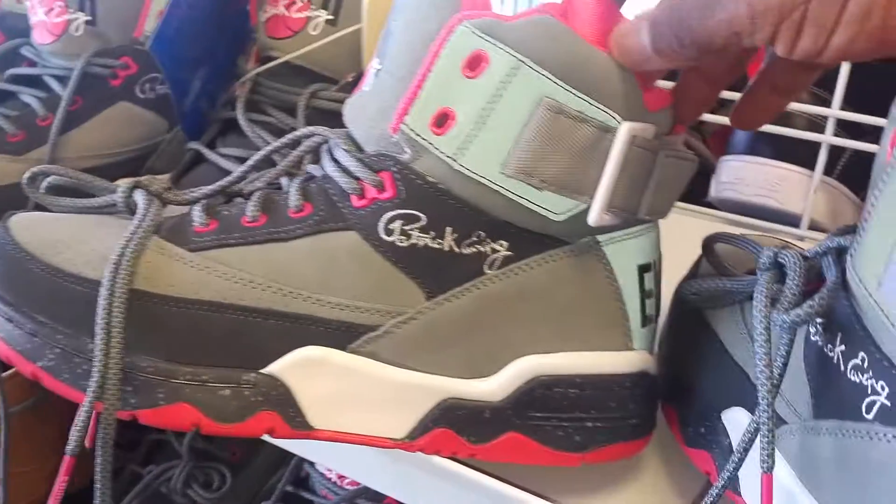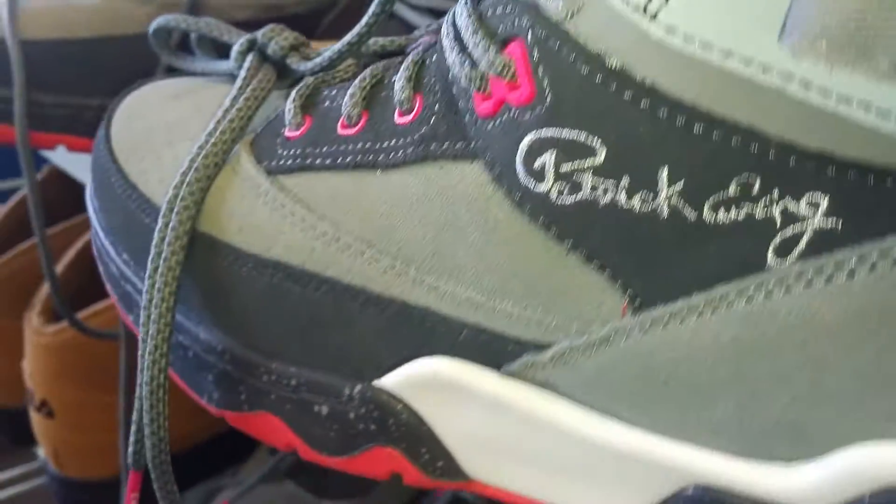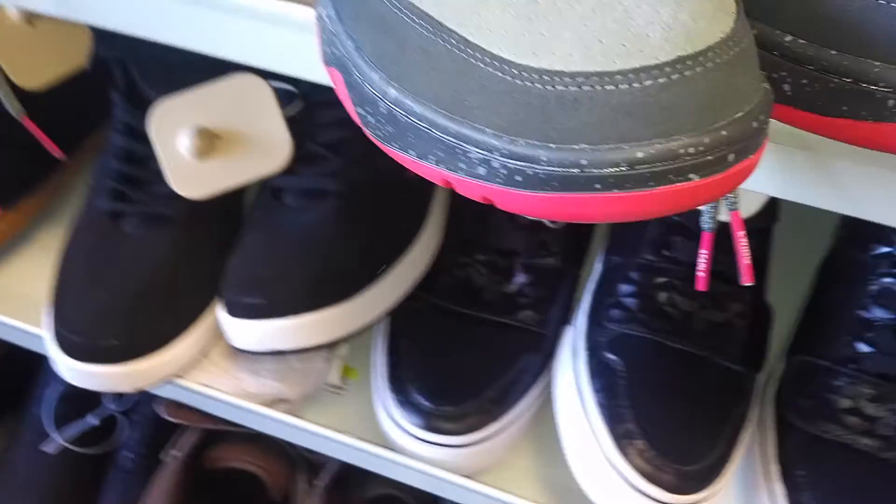Them Patrick Ewing blocking ass shoes — got that little swag gray, different color grays with the splatter on it. Even got the pigeon on the back. These are called — I seen them on a shoe site — Pound Flock with them birds. New York, of course. Ten and a half. Dang, where the other one is, man? Ten and a half. Well, I might be out of luck, y'all.